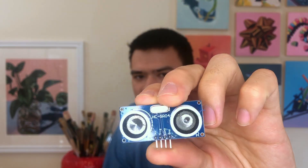Today, I'm going to be making one with a cardboard box, some Arduino components, and a special device called an ultrasonic sensor.